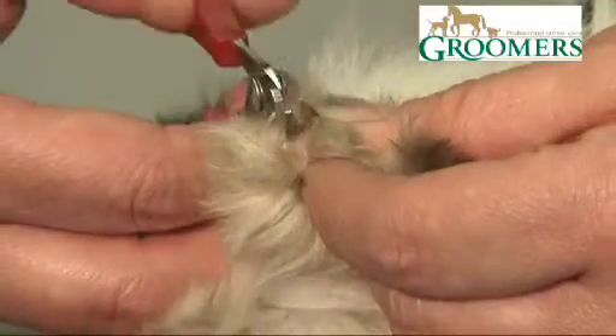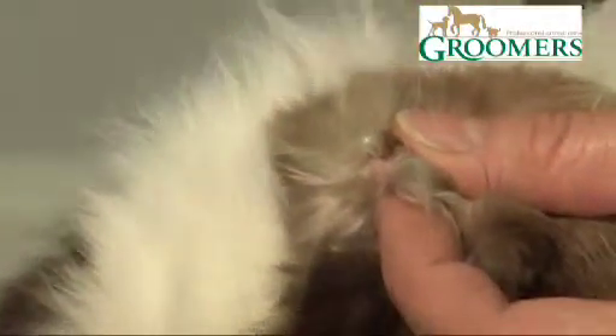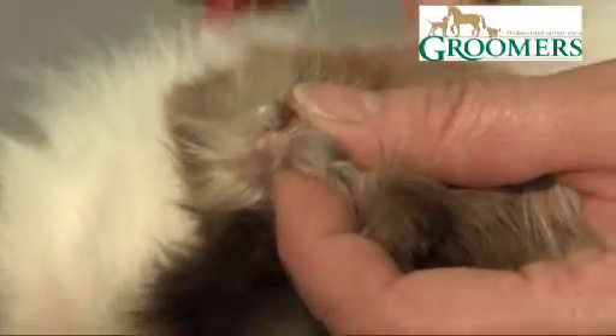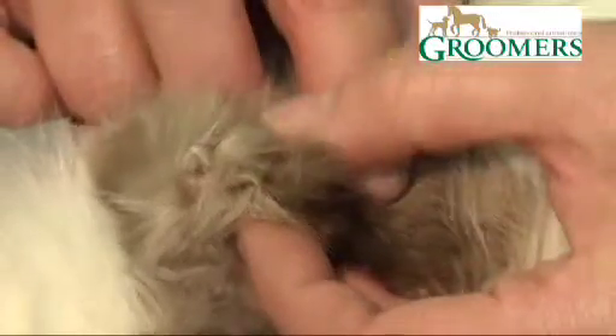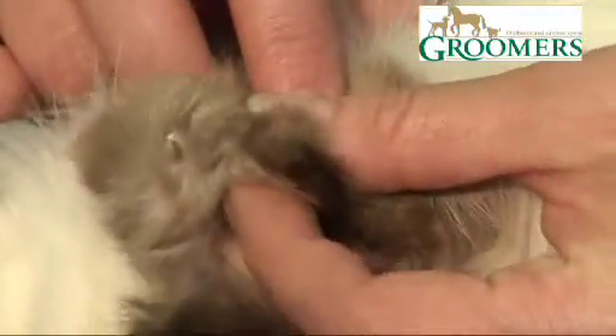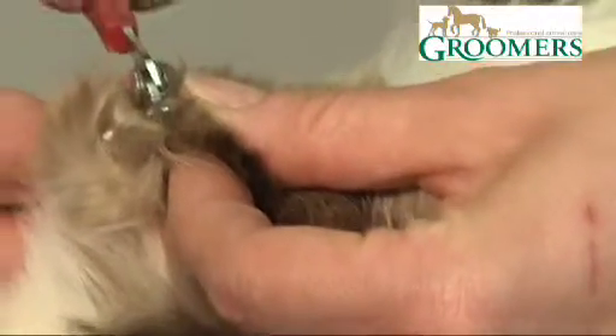So we're going to locate the quick and we're going to cut top to bottom. You need to do it quite swiftly, because if you squeeze the nail, the animal senses that there's a little bit of pressure on the nail and will pull away. So we're going to squeeze the pad, help the nail come forward, and cut it top to bottom.